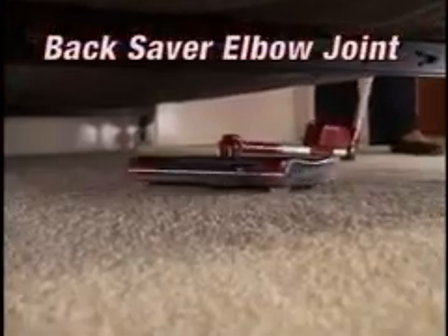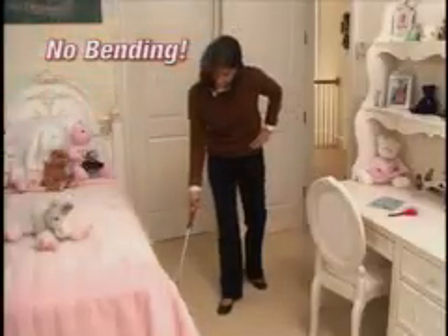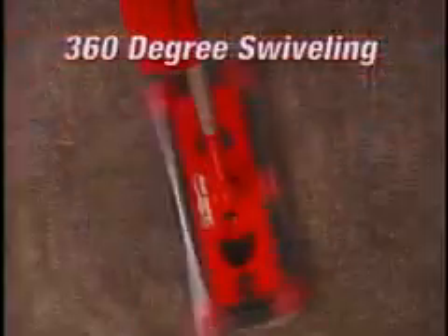The G2 now features the new Backsaver Elbow Joint that allows you to clean under furniture without bending. The G2 gives a whole new meaning to cleaning with its 360-degree swiveling head, picking up messes in the hardest to reach areas — but that's not all.